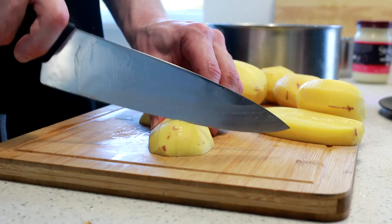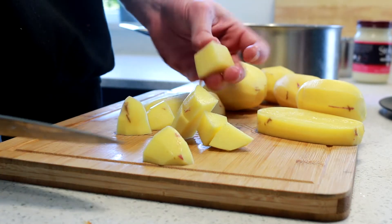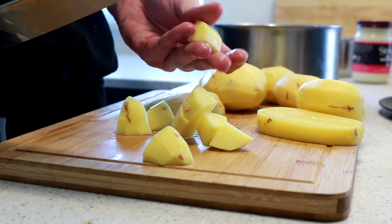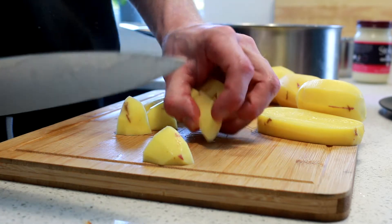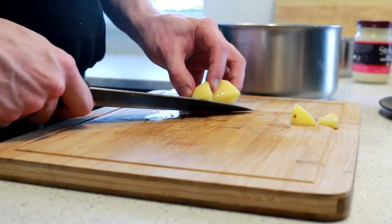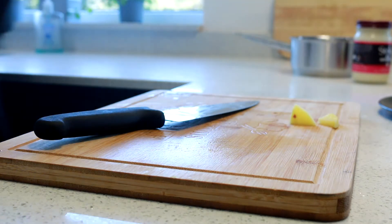I'm not going to cut them perfectly into squares because you get a lot of wastage. About the size of double your fingertip. Drop them in your water and bring them up to the boil. Once the potatoes are in, season your water and get that lightly on the boil.